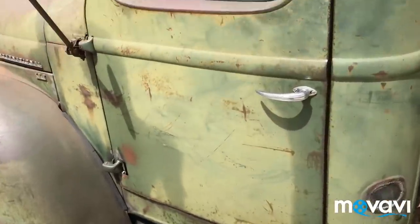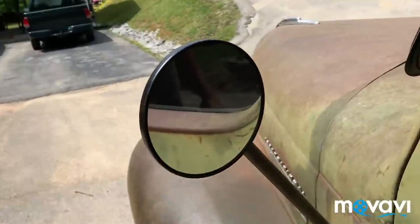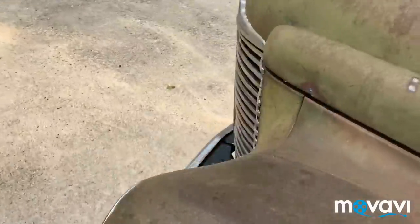New wheels and tires. There's also a new mirror. I'll start the truck up, but first let me look under the hood.